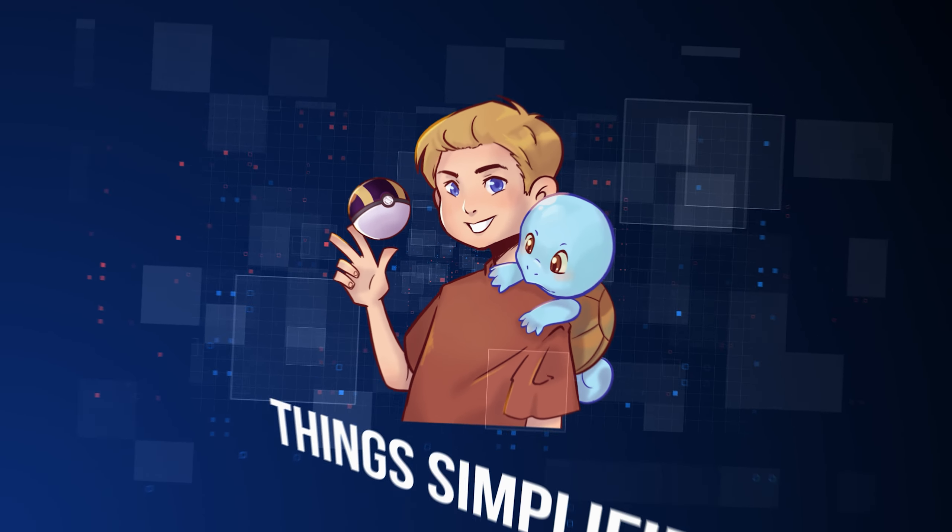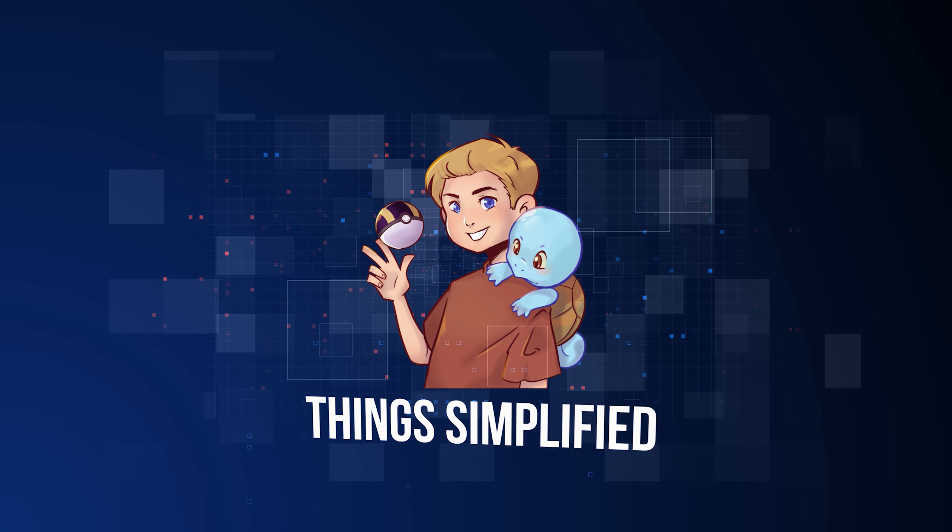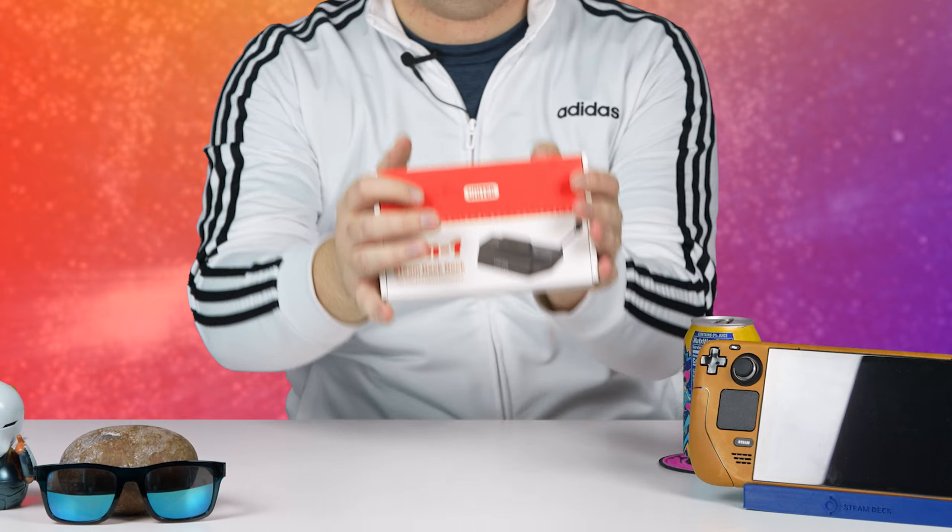Hi everyone, I'm Professor Tech, and today we're reviewing a Steam Deck dock — not made by Valve, but instead a company called Unitech. We'll be seeing if it works, if it has any issues, and if it's worth the price. Let's go!